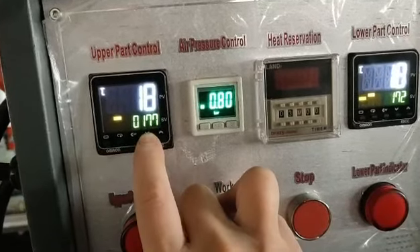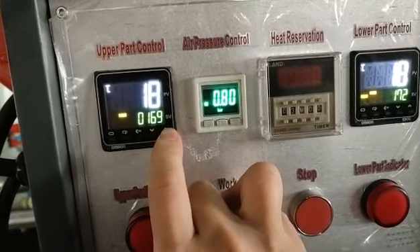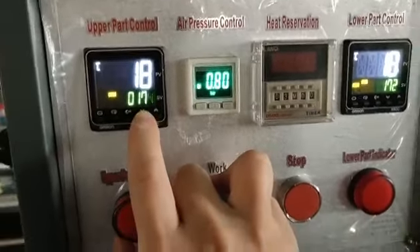It depends on your belt. For FP, maybe 150. For FPVC, maybe 107, 71, 73, or 74. It depends on your belt.